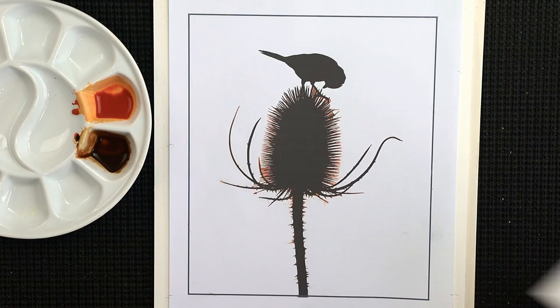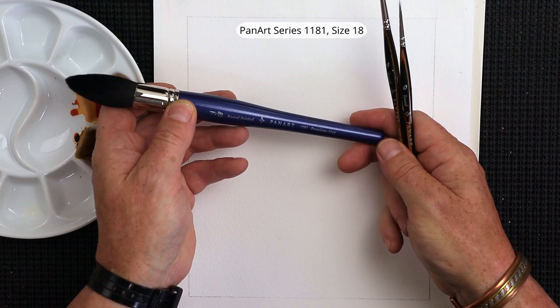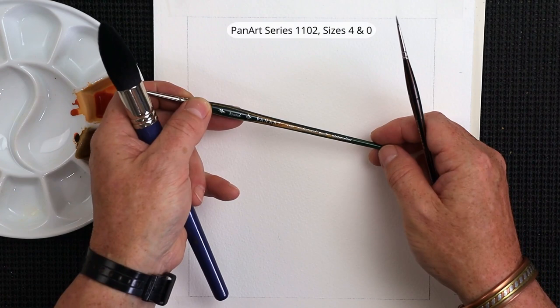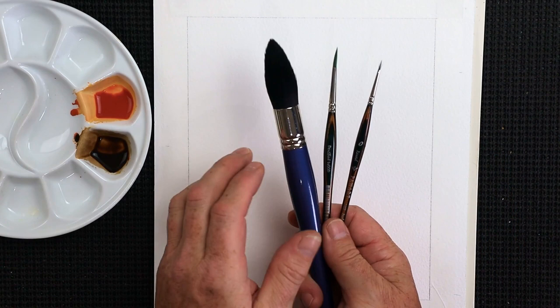For brushes: size 18, size 4, and size 0 — all synthetic brushes. I'm using Pan Art series 1181 premium mop, and a Pan Art series 1102 in size 4 and size 0. It doesn't have to be the same brushes — use whatever you've got in your painting kit. We'll start off with the size 18.